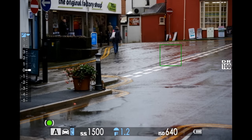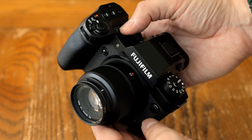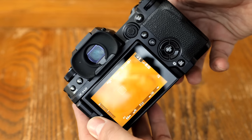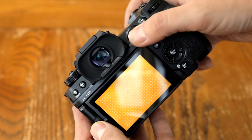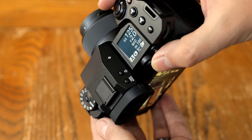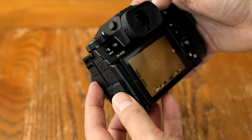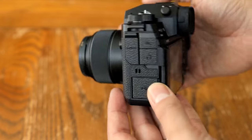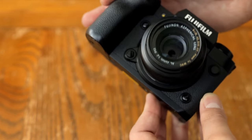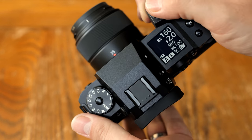Overall, I really enjoyed handling the X-H2. It's intuitive, customisable, thoughtfully laid out, and fast — Fuji have just thrown everything they have into it. The only criticism I'd have is that its autofocus system, while easy to use and quite accurate, just doesn't have quite the same speed and confidence as Canon or Sony's systems. Apparently its faster brother, the X-H2S, is better in this regard with its faster sensor.